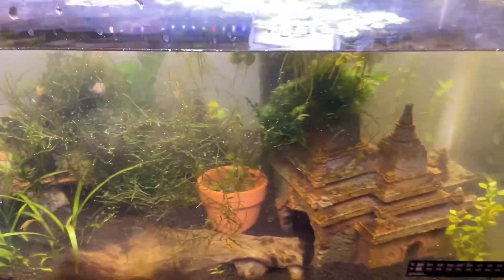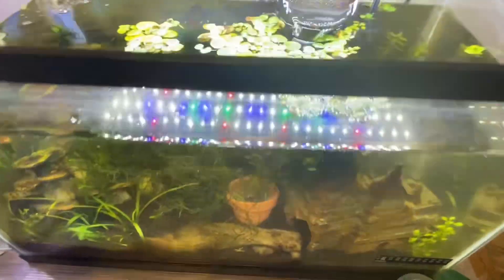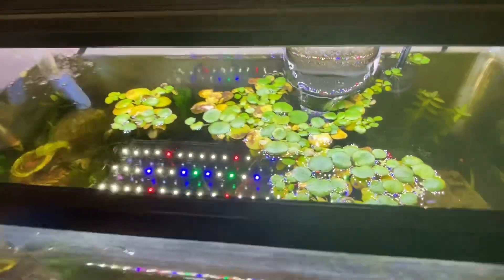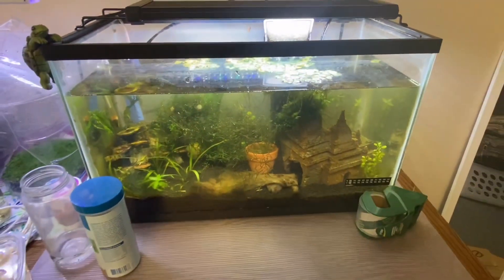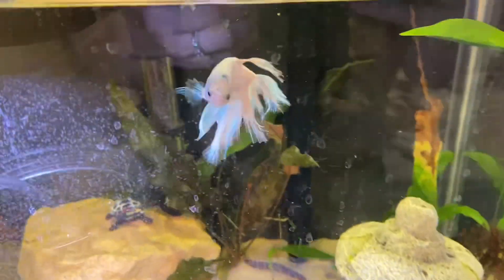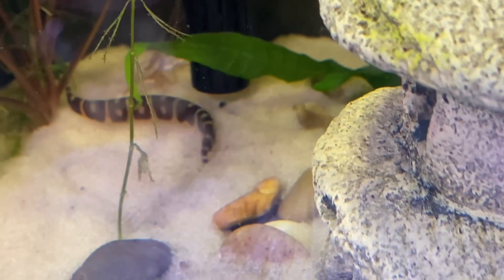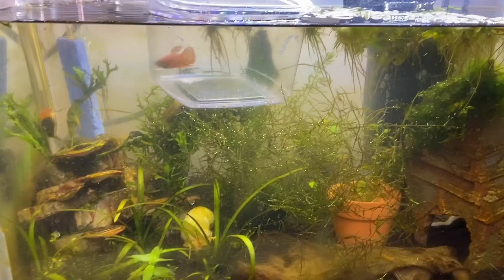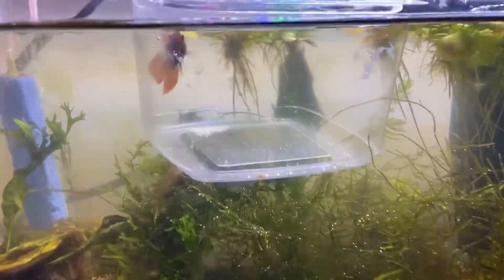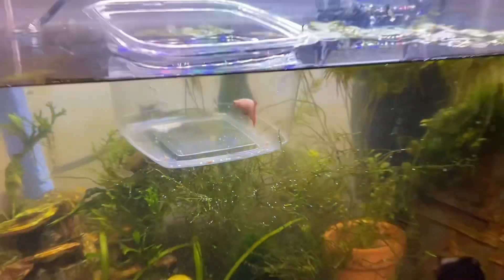We've put a shrimp in the betta tank before and it was fine, other than the kuhli loaches going after it a bit. So we thought we'd move the betta we currently have into that tank. This is Angel Cake, the betta we currently have. We were going to move him into the shrimp tank, but then decided to try it with the new betta instead. We named her Strawberry Shortcake, because Angel Cake is our other one.